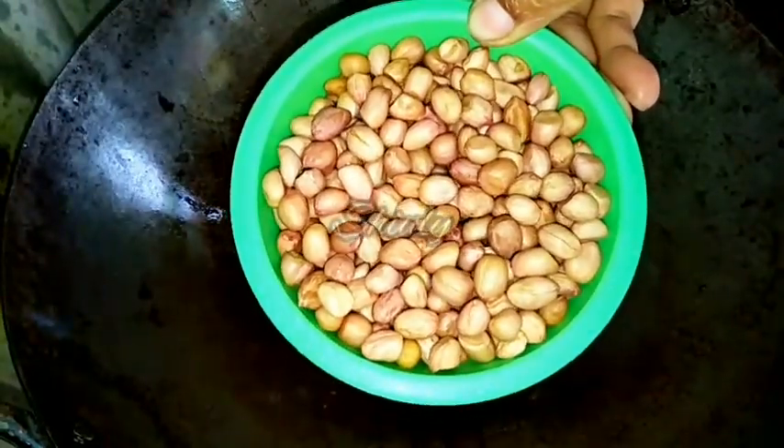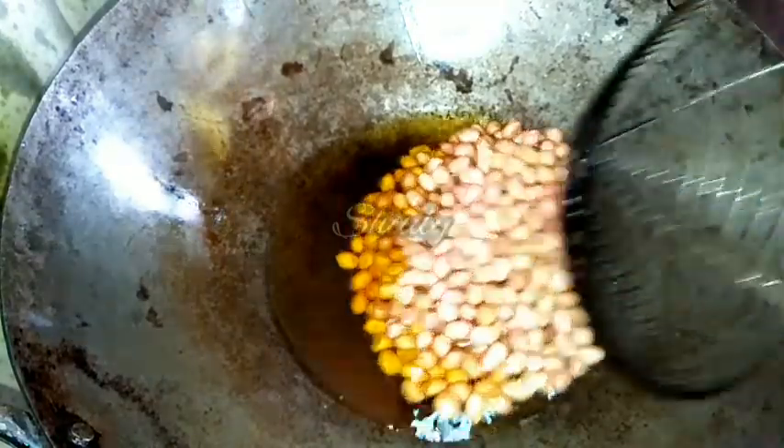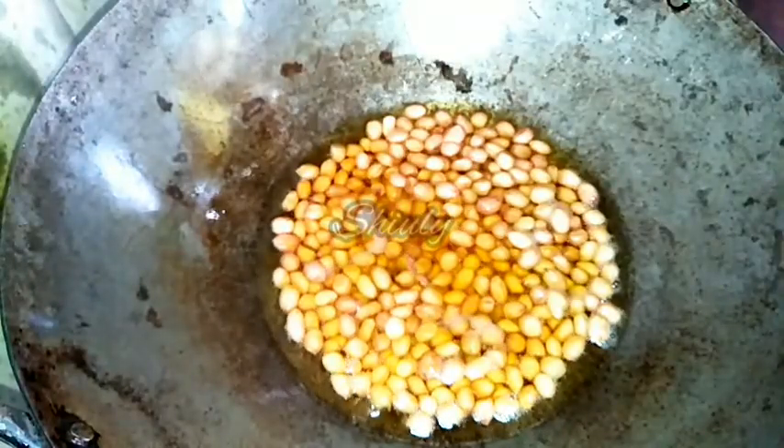Here I have taken a pan with some cooking oil — not too much. We have to wait until the oil is medium hot, and after that we will deep fry some peanuts. You may shallow fry them or even fry them without oil, but I am deep frying them now. I have taken one bowl of peanuts and the heat is on medium. It will take about 5 to 6 minutes to fry them, so keep stirring.